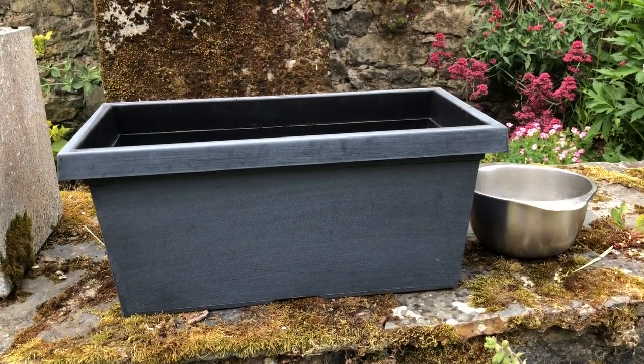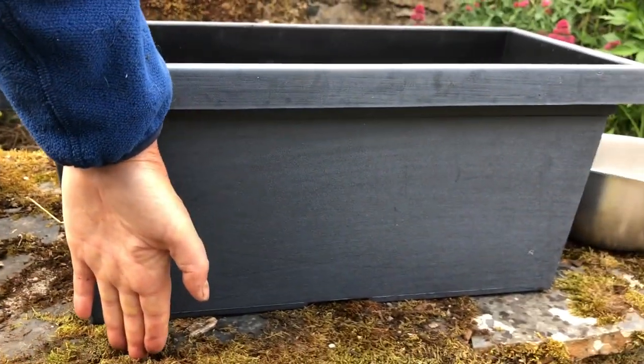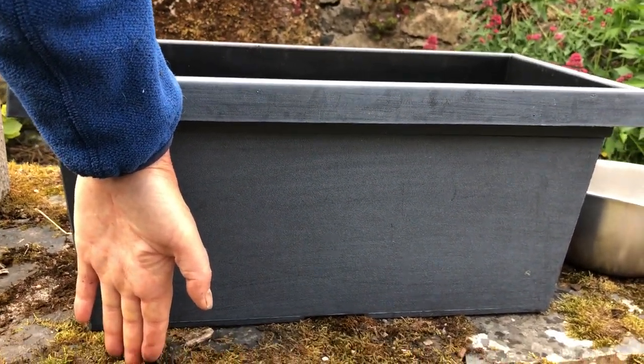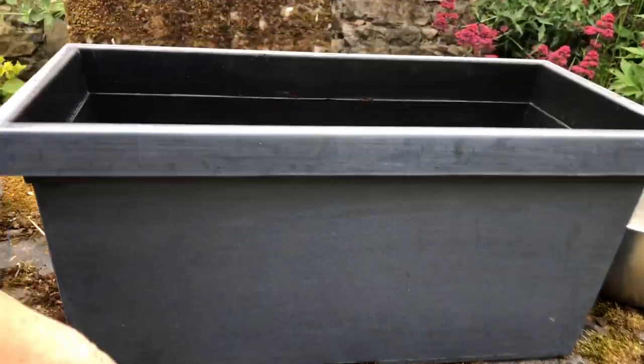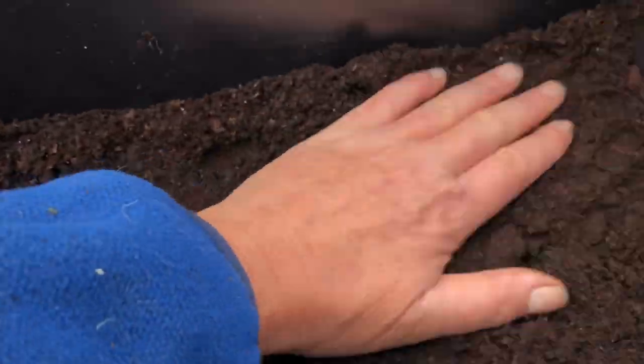I got this deep box — you can see it's about a foot in depth — and I put the soil halfway down inside of it.